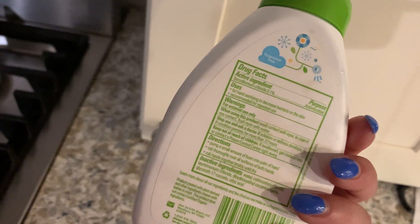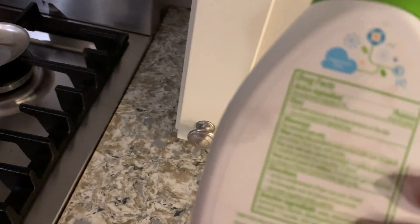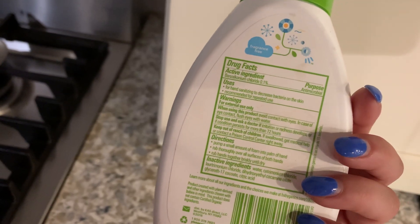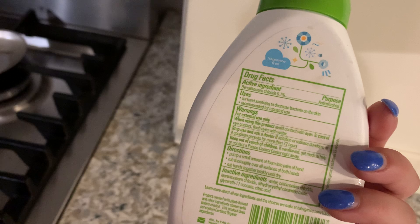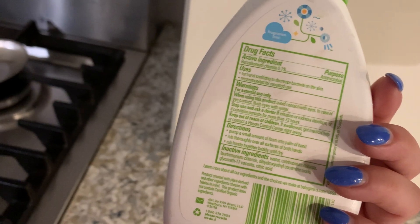Baby Ganix makes a lot of other things — they're just such a great brand. I love their wipes. The active ingredient is an antimicrobial compound that I can't quite pronounce, but that's what makes it antimicrobial. The uses are for hand sanitizing to decrease bacteria on the skin, and it's recommended for repeated use.